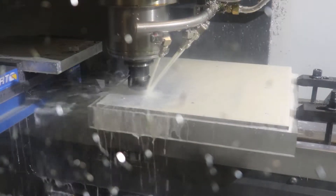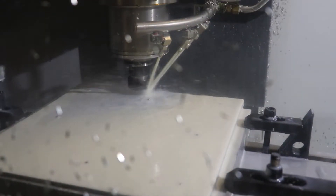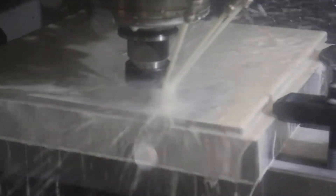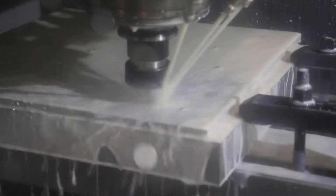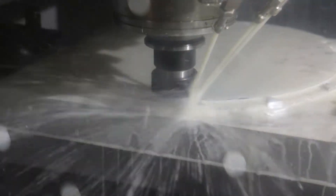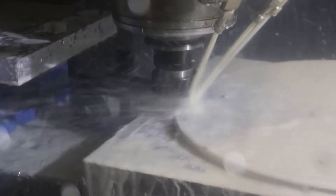Here you can see the clamps are moved back to secure the base instead of the plate, and you can also see the screws holding the plate down. Now here's some cutting action, making the features on one side of the plate. And here's my finishing pass around the outer edge. I'm looking for a great finish, so I'm using 5500 RPM with a 14 inch-per-minute feed rate and a quarter inch end mill to accomplish this.